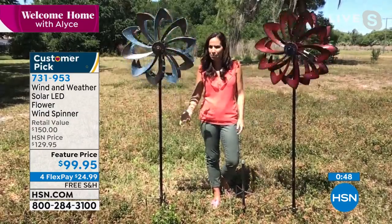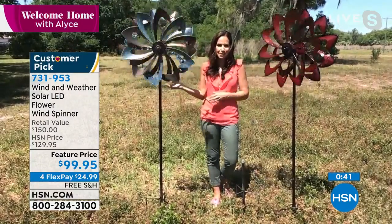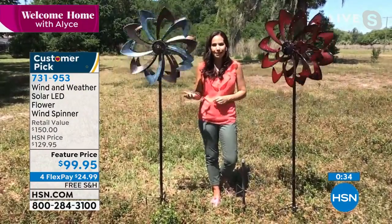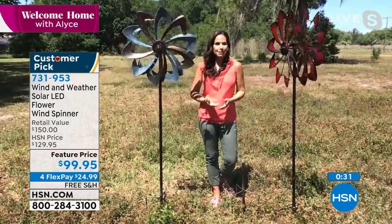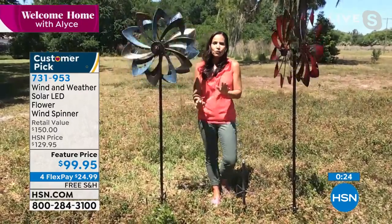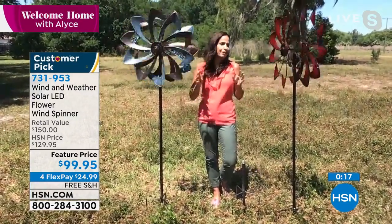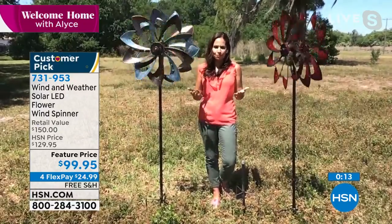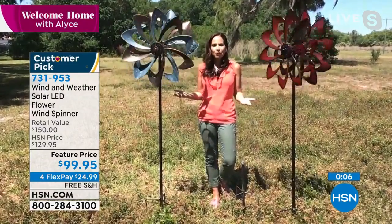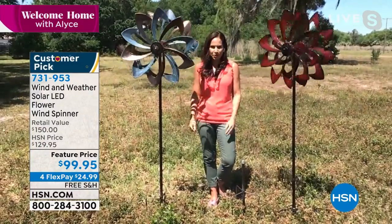Mother's Day is around the corner. I gave one of these to my mom last year — she has it in her front yard where she can see it from inside. She said that has to be one of the best gifts I've ever given her because every time she looks at it she thinks of me. And if you're not close to your mom, aunt, or grandmother, this ships right to her. If your yard is still brown and you haven't had any flowers or greenery yet, this gives you that immediate gratification. Because it's not permanent, as your lawn evolves you can move it around — very versatile.